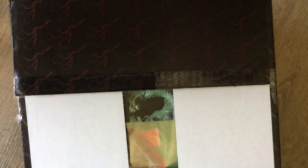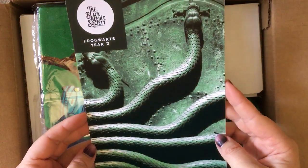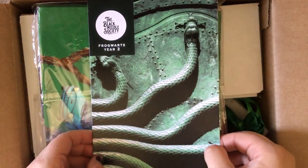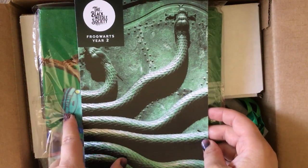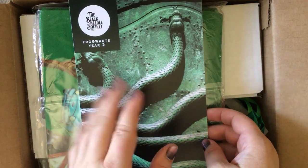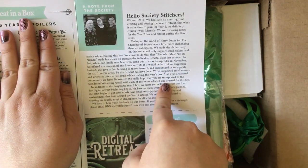Here is the spoiler card with the beautiful Chamber of Secrets artwork. I will say I hate snakes — that is the one thing I hate most in life, I cannot look at them. But I'm okay with Chamber of Secrets. The only time I look away when watching the movie is when they are dueling and it's a more legit-looking snake that Draco conjures. Here is everything — this just gives a little bit of background about the Black Needle Society: Laura, Katie, and Athena.